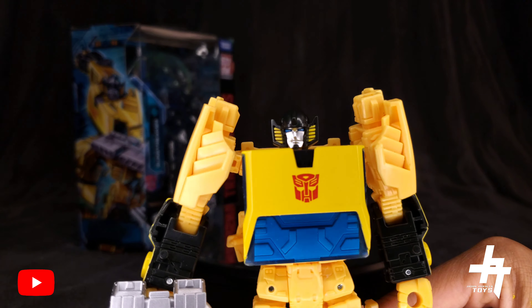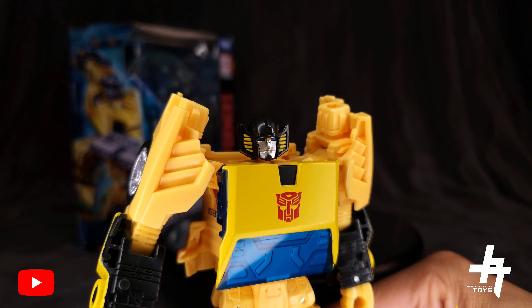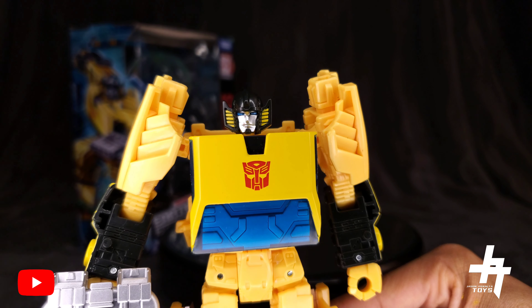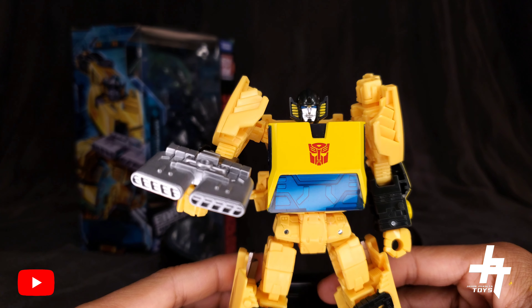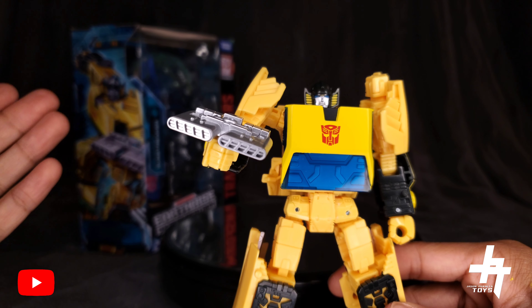Taking a look at the head sculpt — beautiful. You've got black plastic with a semi-gloss finish, silver paint applications for the face, blue eyes, and yellow stripes along the sides of Sunstreaker's head. The engine blocker can be used as a blaster in robot mode or as rocket boosters.